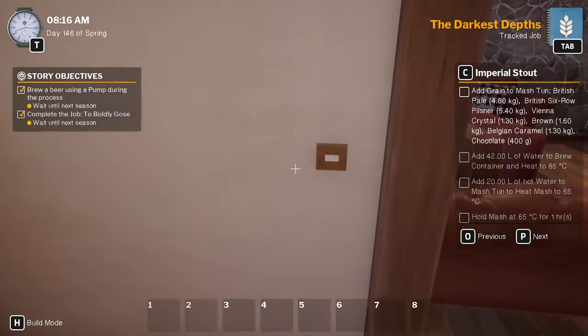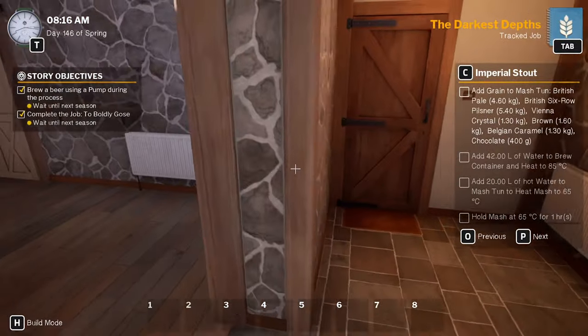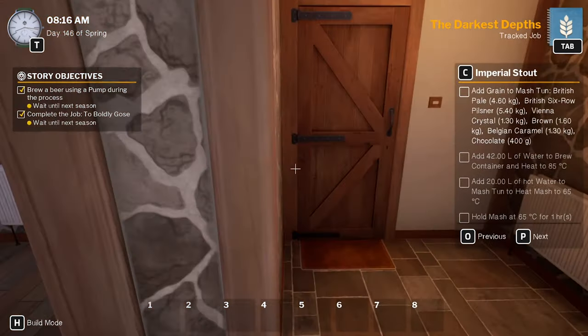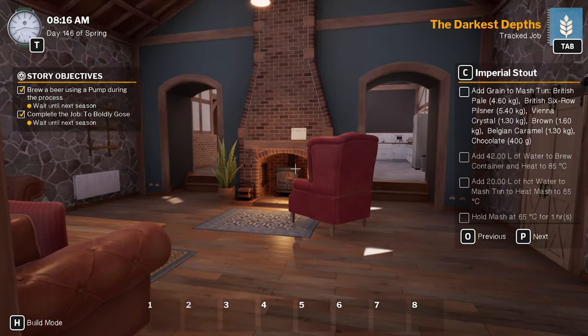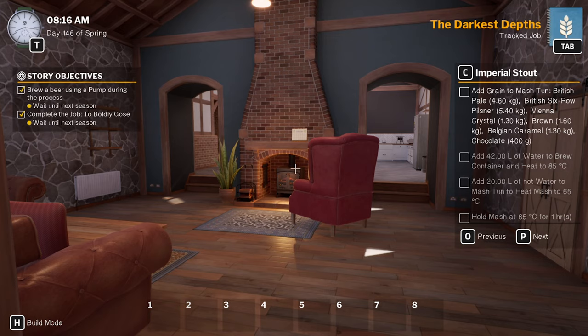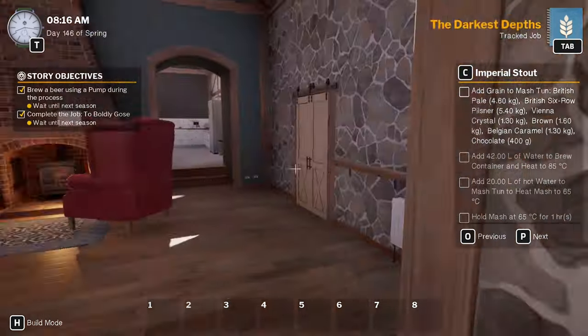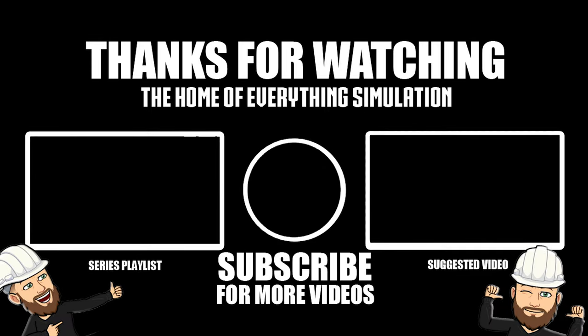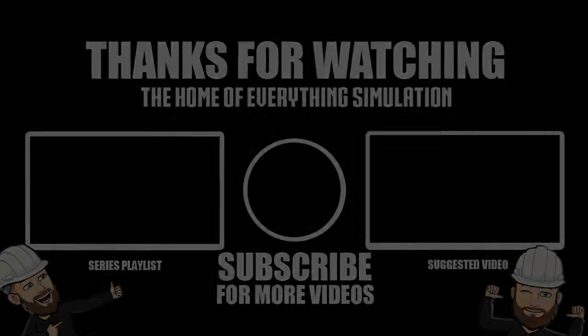If you did, as always smash that like button, leave a comment, let me know what you think of the series so far. I'll get these darker steps done, I'll redo the competition beer, and then we'll come back next month and see how we go. If you haven't subscribed yet guys, please do so. It's been Britta, thanks for watching, see you again soon. Bye!